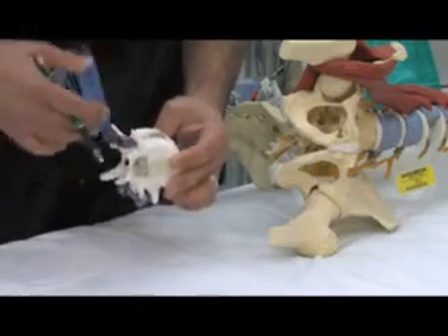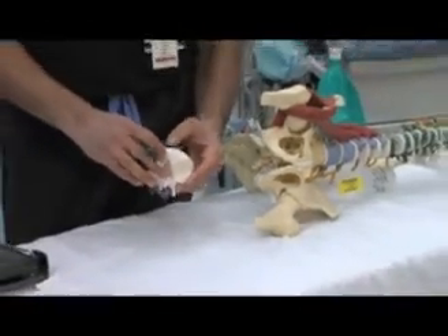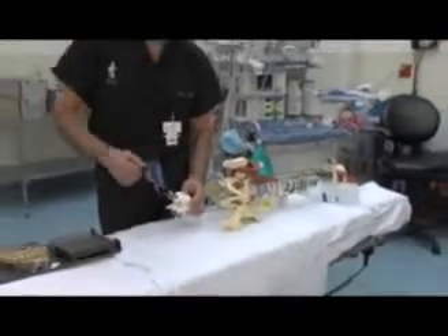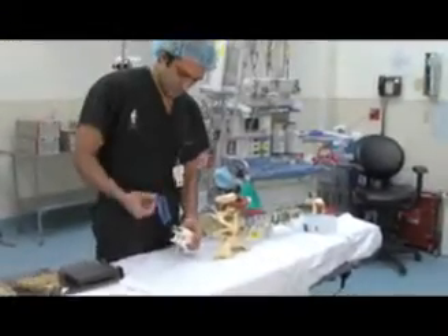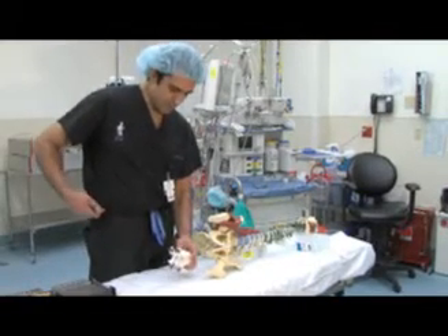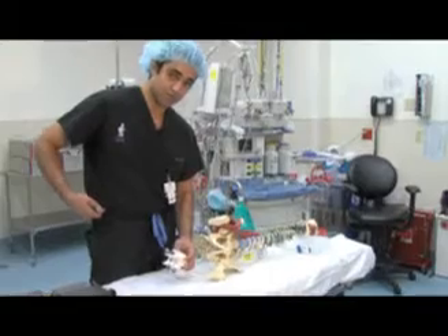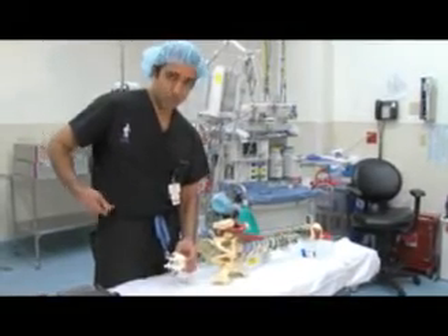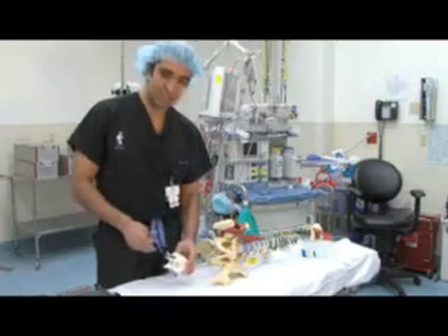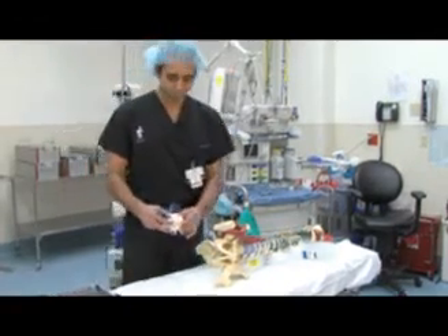Bone morphogenic protein truly has been a breakthrough in the world of spine surgery, because before that, we had to go to the hip — the iliac crest — and get bone, chip it, and put it back in, which caused significant morbidity and chronic pain in one-third of the patients who had their iliac crest harvested. We don't have to do that anymore, and we can achieve very good fusion.